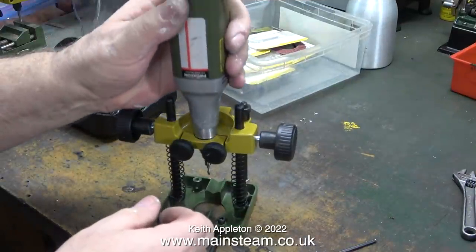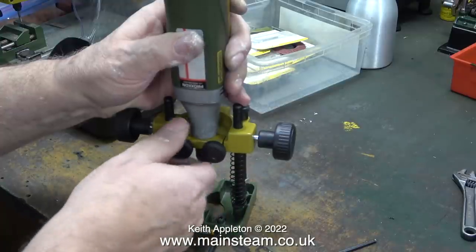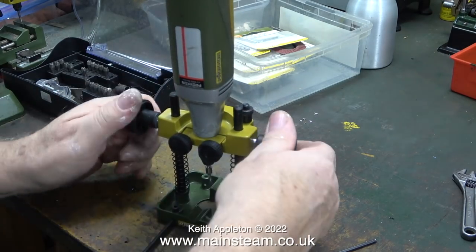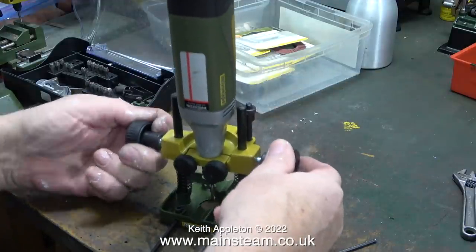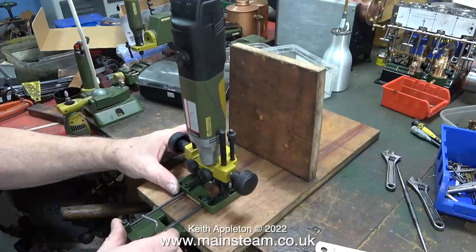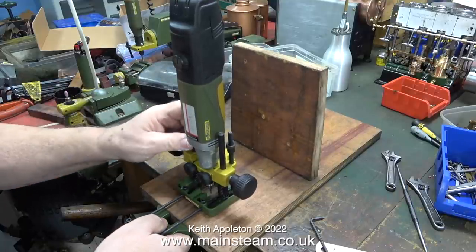Everything's looking a bit magnified — don't forget this MicroMot tool is a very small hand tool. Very small, very good quality, and I use it all the time for a variety of jobs. Here I'm clamping the drill in place in the router framework. When I first put the drill into the framework it felt a bit loose, but when I tightened it up using the two knobs on the side it was fine — very rigid indeed for its size.